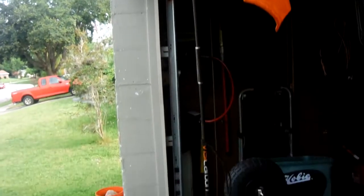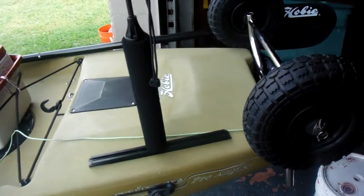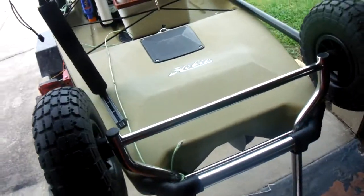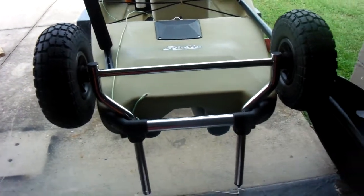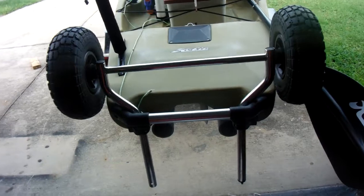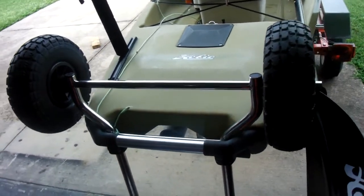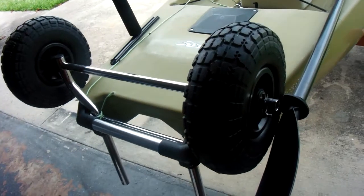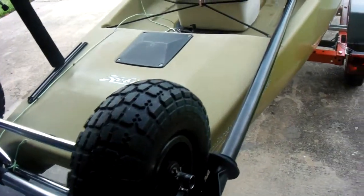I've got a yak visi light pole and also a rig where I can put a 24-inch dive flag on there if I'm out scuba diving or spearfishing. Those are my wheels — I rarely use them now that I have the trailer.